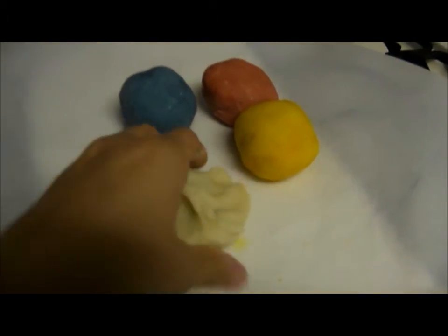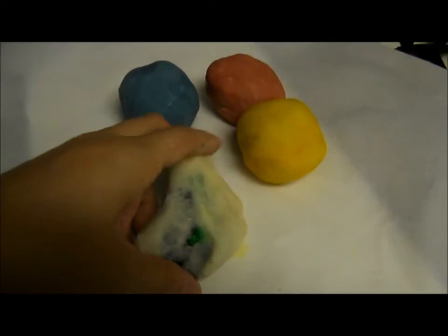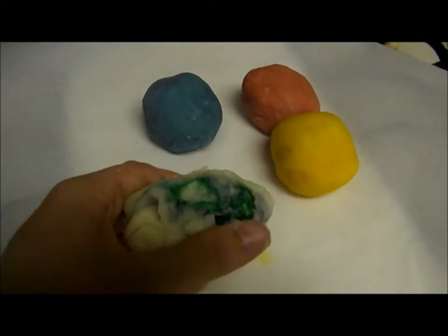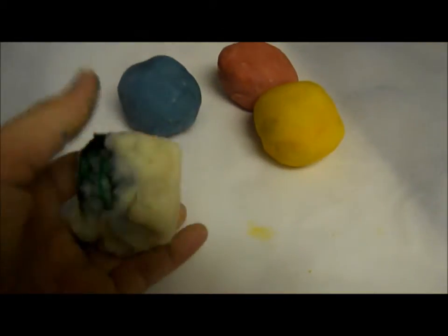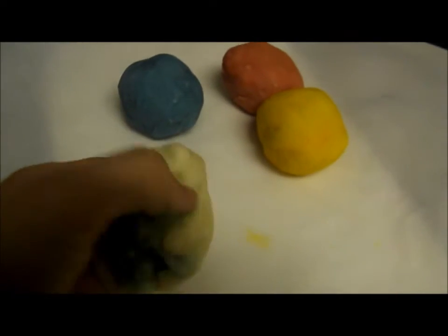And then you are going to eventually have the color coming in. You are going to want to work it through, and as you can tell the color is coming through on this side. You can add more dye if you want a kind of deeper color — it all depends on your preference.